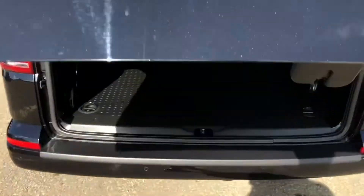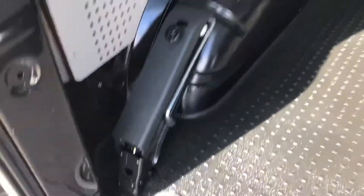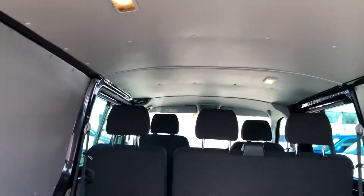So we'll go ahead and open that up. You can see you've got your rubber flooring in the back there, as well as your load lashing rings to secure your load when you're on the move. You've got your jack at the side just there, and you've got your lights in the roof as well.